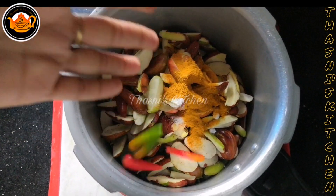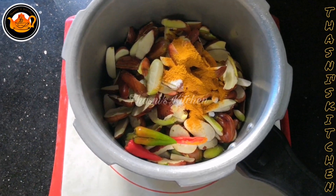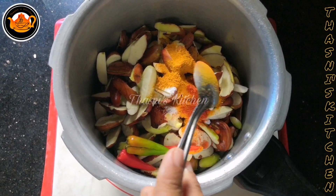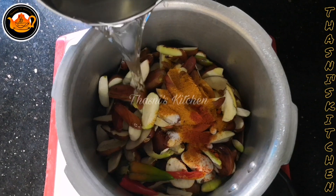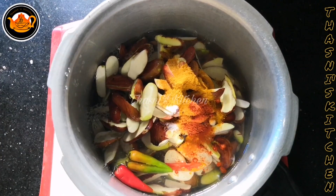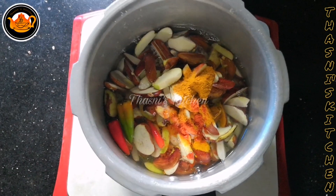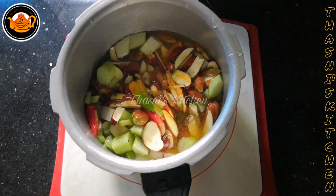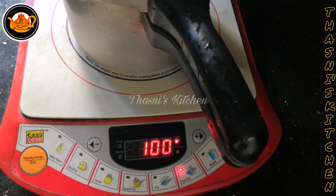Add 2 tablespoons of tea, and add a cup of tea. Add a cup of tea and a cup of tea.